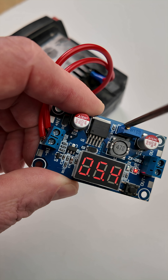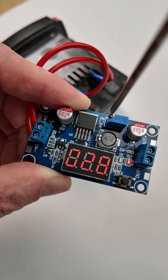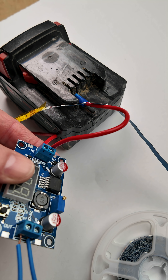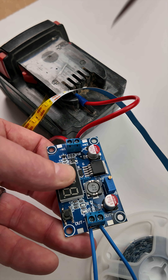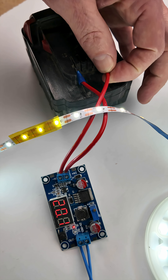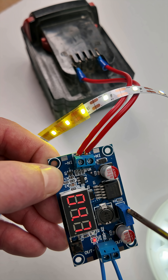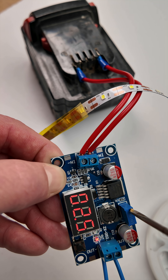The output voltage can be increased and decreased by turning this little screw. You can use this to hook up devices that require a lower voltage than your supply power, like this LED tape light, which only requires 5 volts of input. You can even reduce the voltage lower to dim the LED lights.